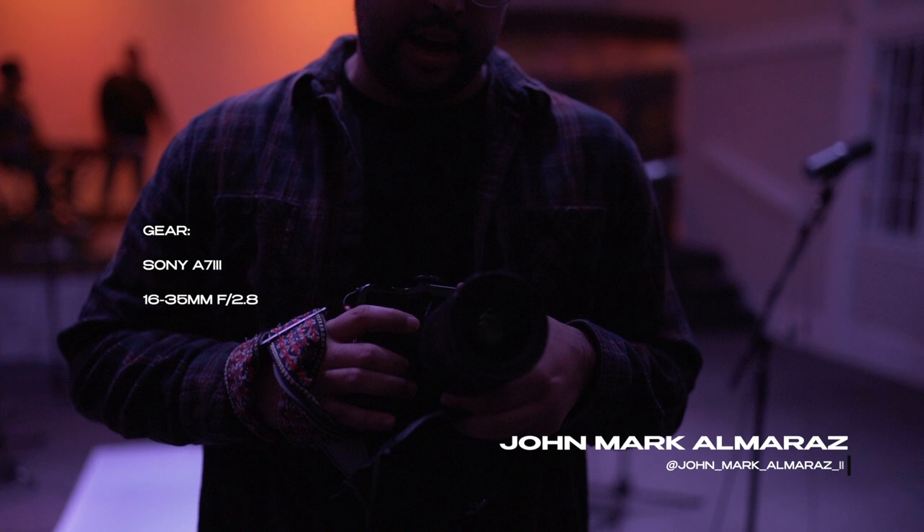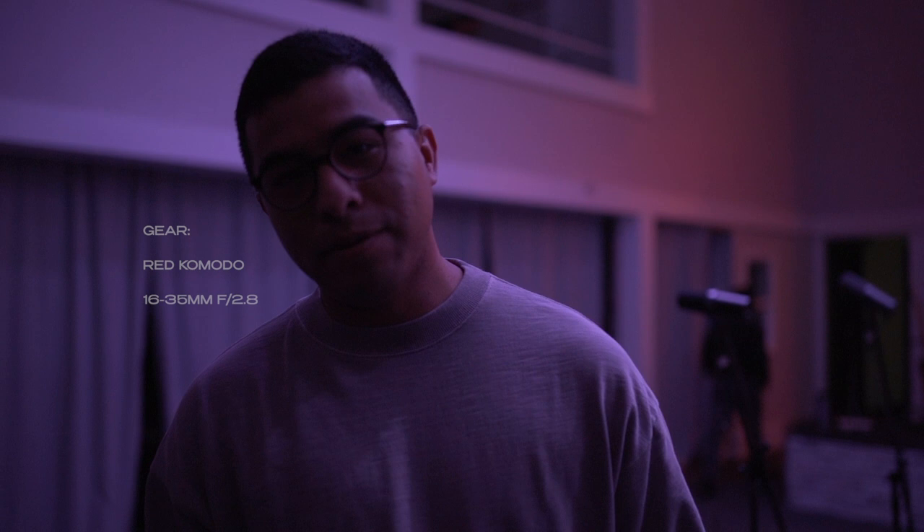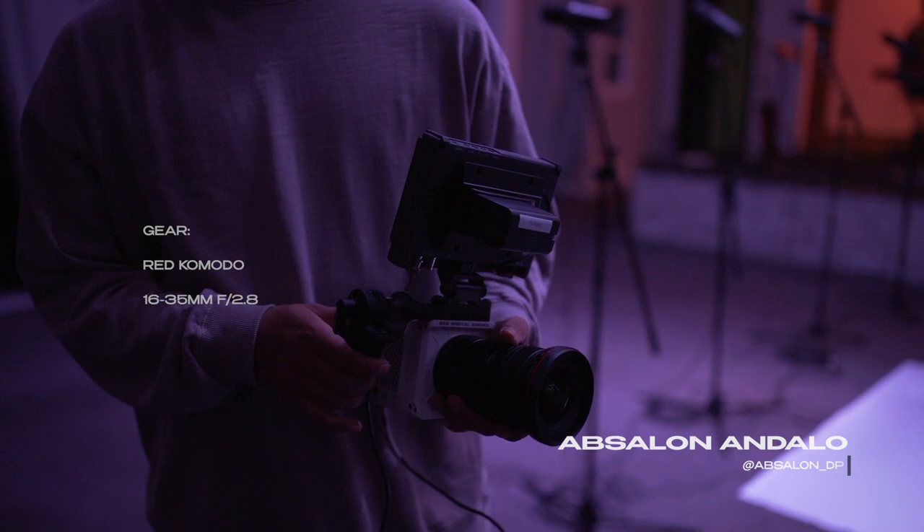Today I'm also shooting with the Sony a6500 — it's a pretty solid APS-C camera. I'm using a Ronin SC as the gimbal and running a 28mm lens on it. Shooting with the Red Komodo and the 16-35 2.8 lens. Abel here — I'm just recording all the backstage and behind-the-scenes stuff.